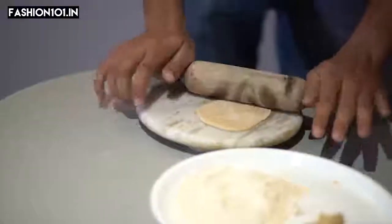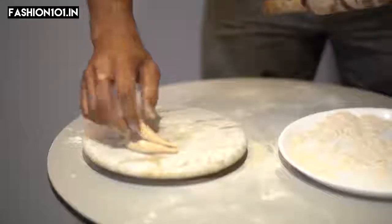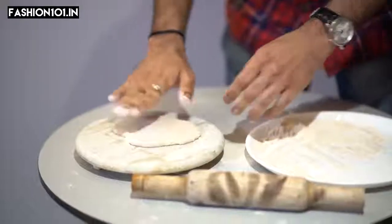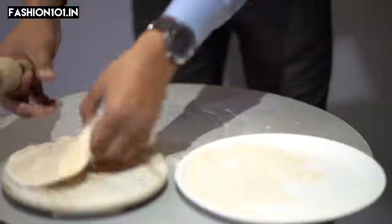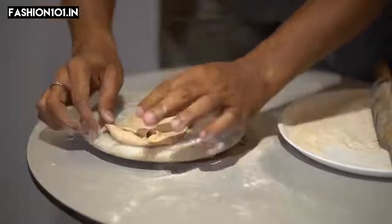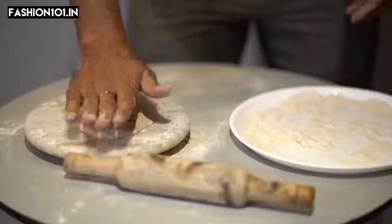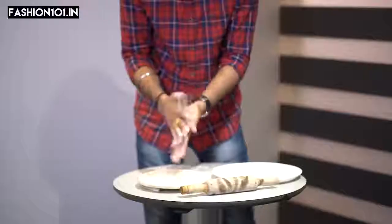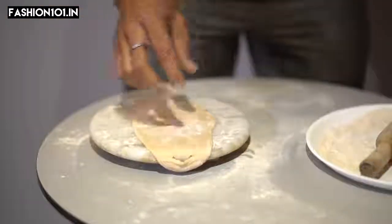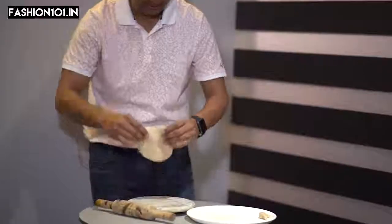I think it's a roti. First of all, I'm going to add a little bit of roti. I'm going to add a lot of love to my balance. I'm going to make a gold roti. This is our gold roti.